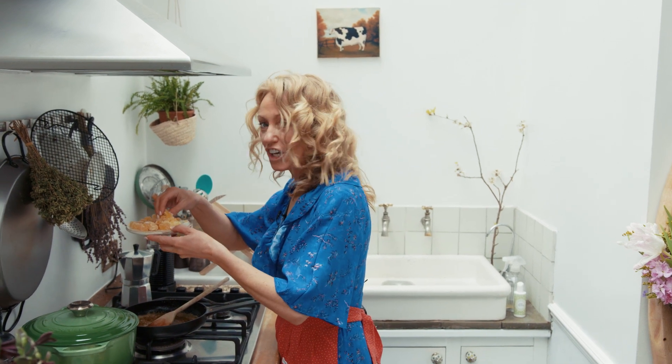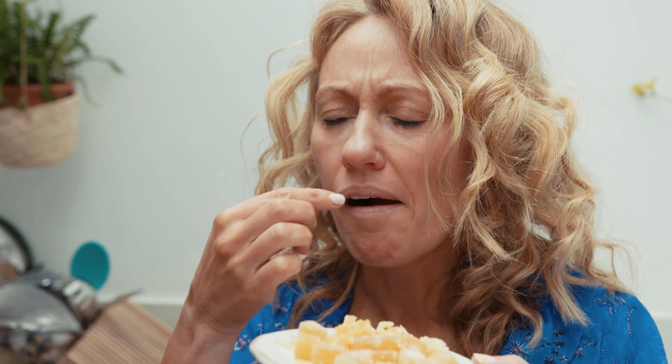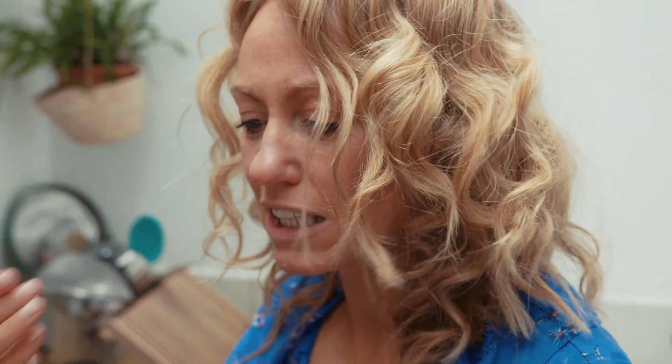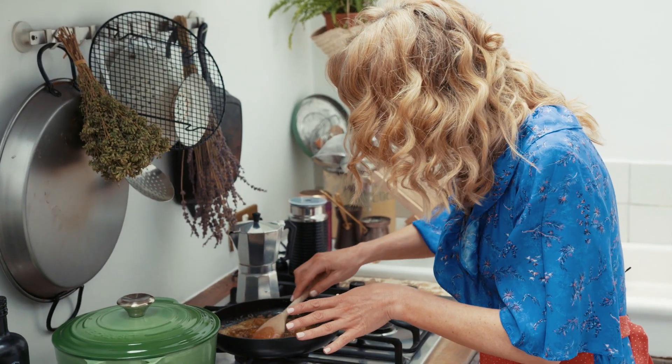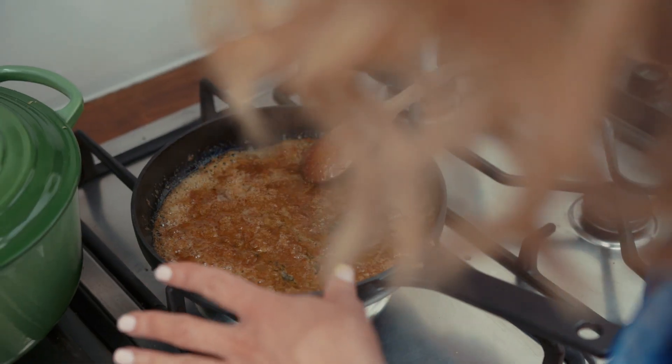I'm going to put in a third of the crystallized ginger. The smell and taste of the crystallized ginger is so good. I wish you could taste it with me, but you will be because you're going to be making it with me too. What I want here is that all the sugar dissolves into the butter, and then just spread out the crystallized ginger evenly.